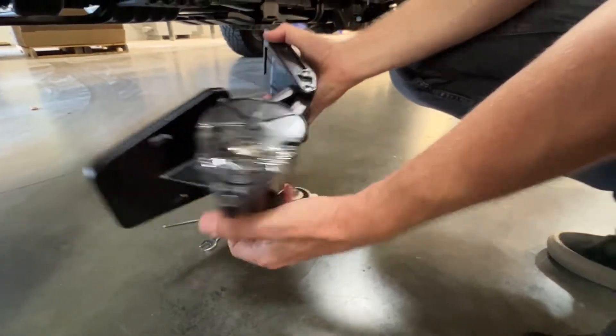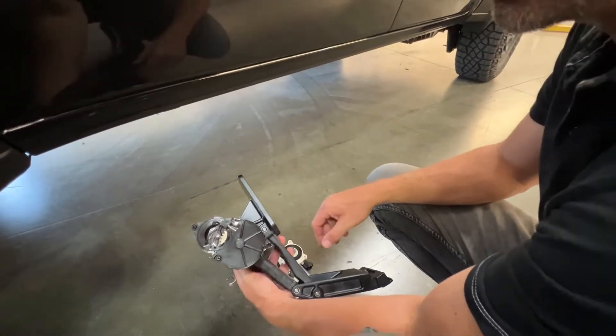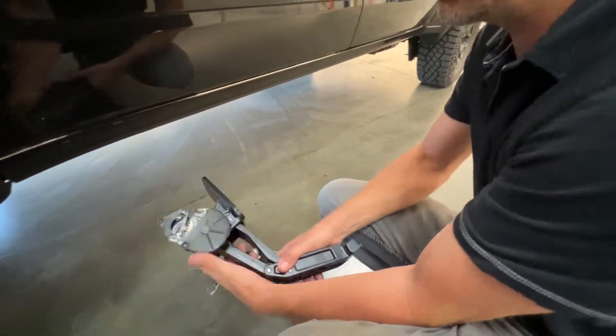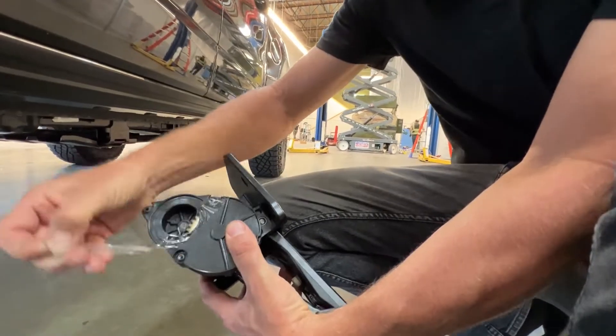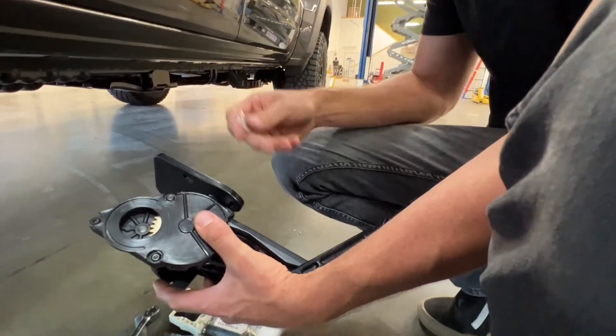Step one is getting the linkages put on on the driver's side, then linkages on the passenger side, put the running boards on, and then we'll do the wiring. This is the drive linkage for the driver's side. There's a specific orientation for driver's side versus passenger side, so you've got to note that. A lot of our power steps are that way — there's a good portion of them that are oriented differently for clearances underneath the frame.